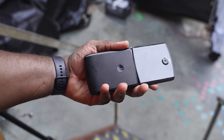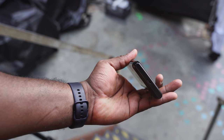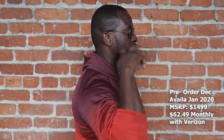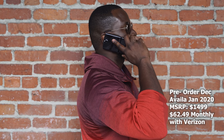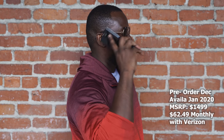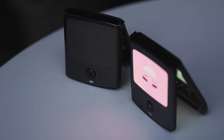Speakers also were decent, but it was in a hands-on scenario, so you couldn't gauge the speakers fully — but I will do all those tests for you once it actually comes out fully. The device will be launching in January 2020, with pre-orders starting in December. Your pricing is $1,500 for the device, but if you're a Verizon customer, you can get it for $62 a month.